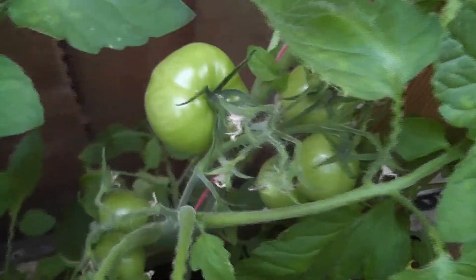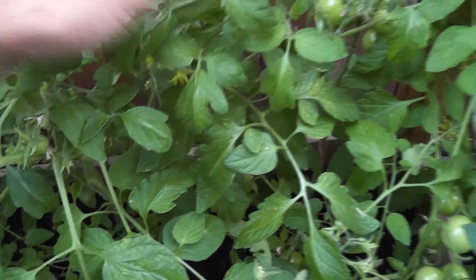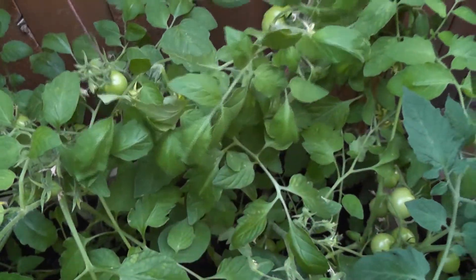These are the plants in my backyard. I have many clusters of tomatoes all over the plants and lots of flowers too. This variety is doing excellent in both AeroGarden as well as in soil outside.